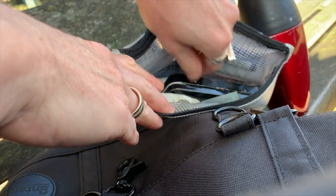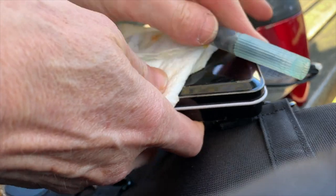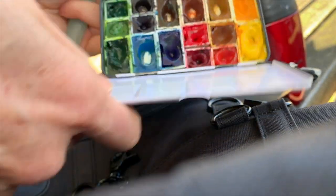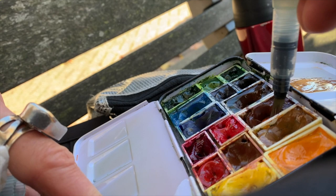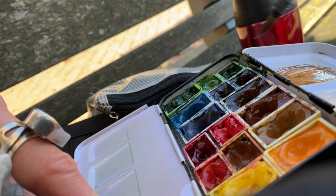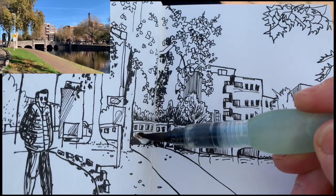Now I'm ready for some color. I'm grabbing my watercolor set and my water brush, which is super handy on location because you don't need extra brushes and water bottles. I'm mixing a brown using the three browns in my palette: Burnt Umber, Italian Burnt Sienna, and Van Dyke Brown, and then I add a little touch of red. With that brown I'm going to start coloring the bridge — it was the starting point, and it only makes sense to start coloring there too.